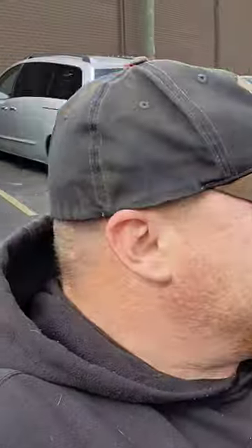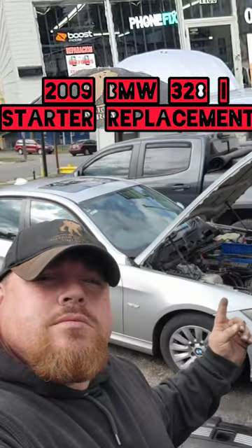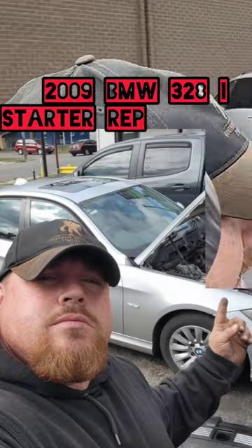Welcome back to Semper Fi McCann. They gave him a quote — $450 is what we're quoting him for labor for replacing the starter on these things. It's kind of a pain in the ass.